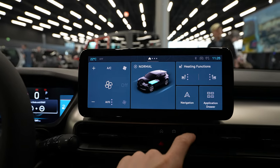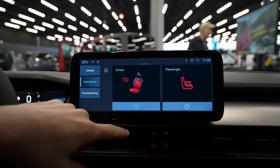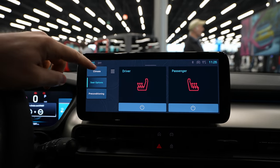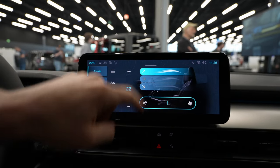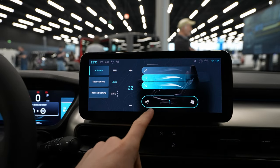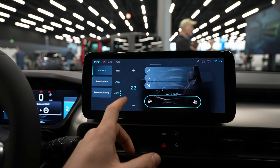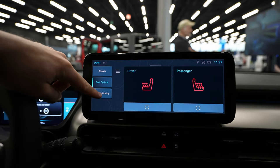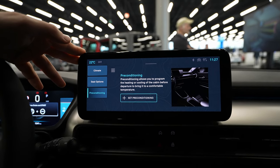Going back to Home, we have the heating functions for the seats — you can turn them on and off with three intensity positions. You also have the full climatic system controls where you can choose the direction of airflow, fan speed, set it to automatic, or turn it off. Under seat options there's also preconditioning, so you can warm or cool the car before getting inside — super useful.